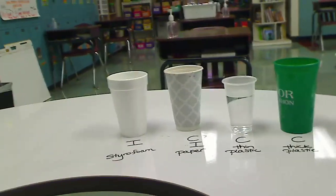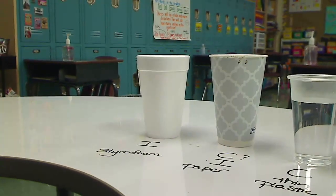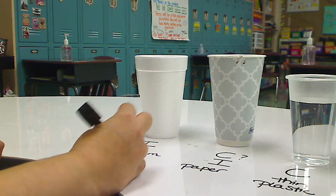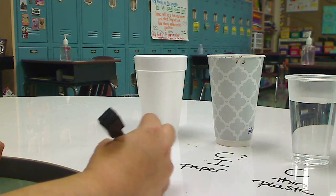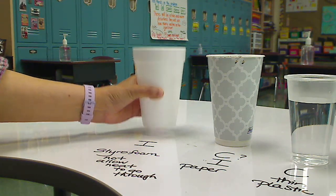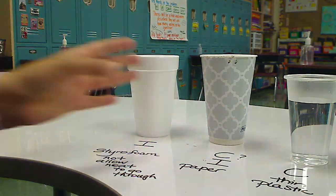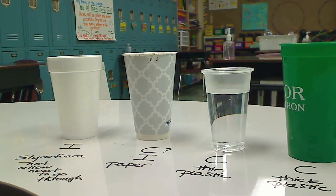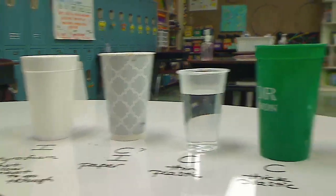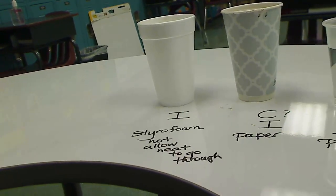So if it was a cold winter day and I order a hot chocolate, I would want it in a styrofoam because it's an insulator, which means it's not going to allow heat to go through. My hot chocolate will stay hot inside a styrofoam. I put my hand here and I can feel the heat, but when I put my hand on the styrofoam, this is safe — I could hold this for five minutes and not feel any burn. These are good conductors — they allow the heat to pass through. But that doesn't mean I want a conductor. I want an insulator.